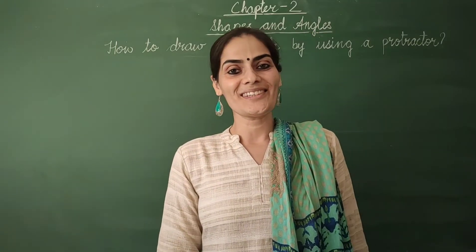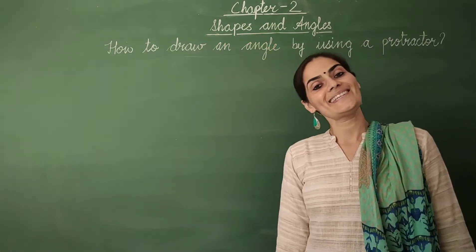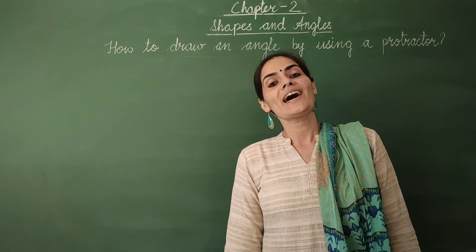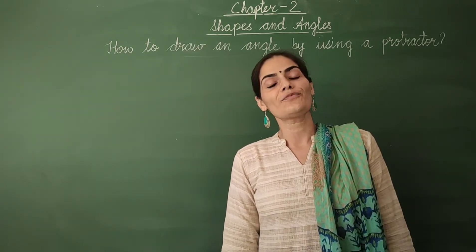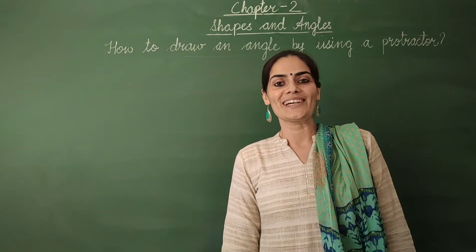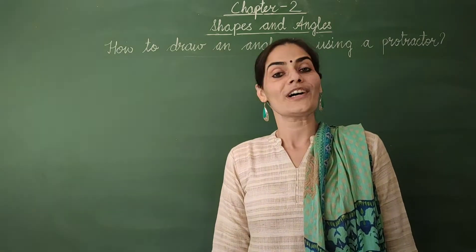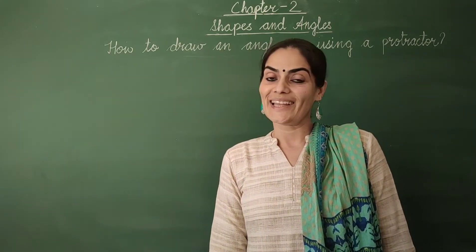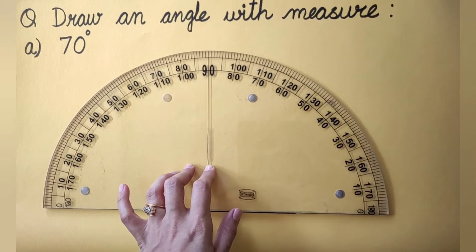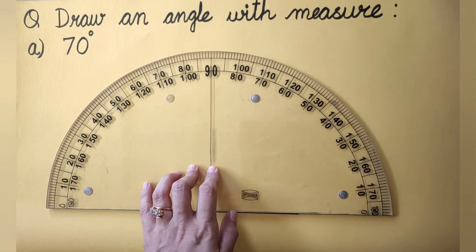Welcome, my dear children. We are continuing with Chapter 2, Shapes and Angles. In the previous video you learnt how to measure an angle by using a protractor. Today we are going to learn how to draw an angle with the help of a protractor. So let's start. Let's do this question now: draw an angle with measure 70 degrees.